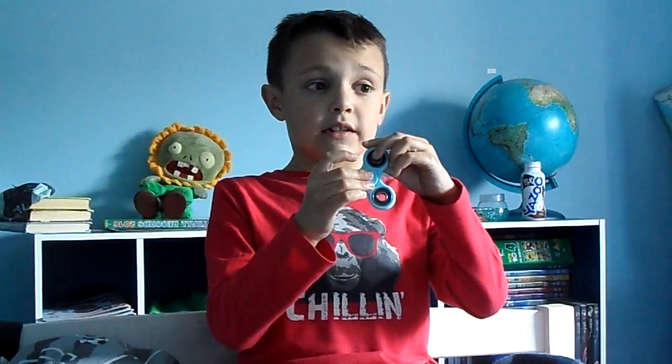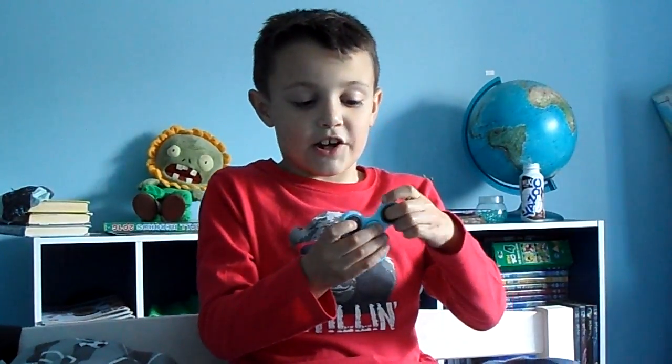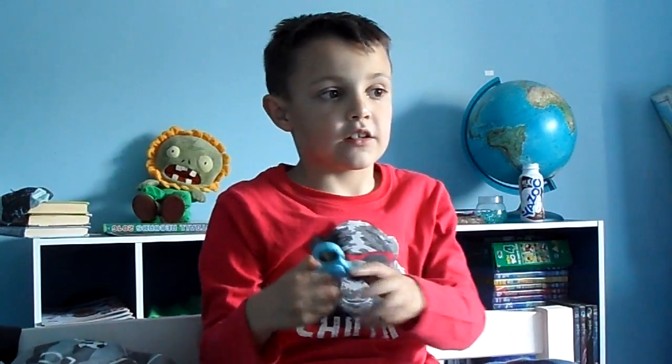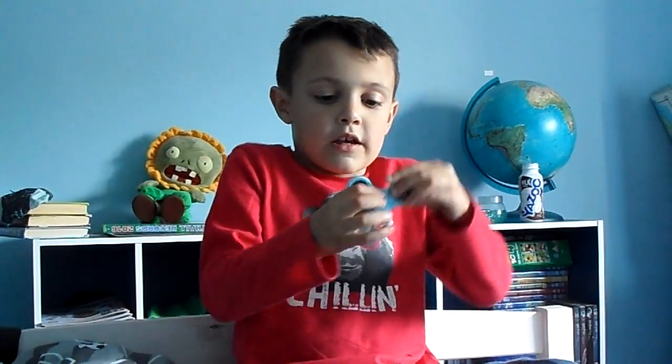I'll show you some other tricks if I can. I'm not sure that one is much of a trick. You're just gonna have to spin it and you can balance it on some fingers, but I'm not sure myself.